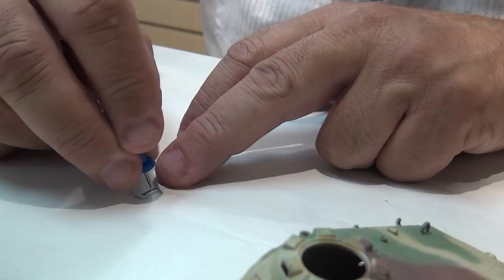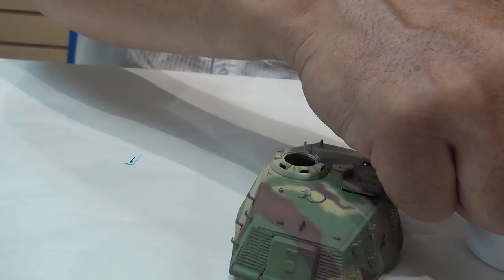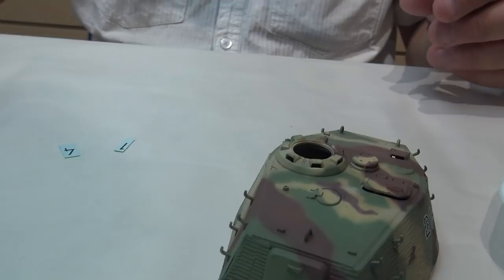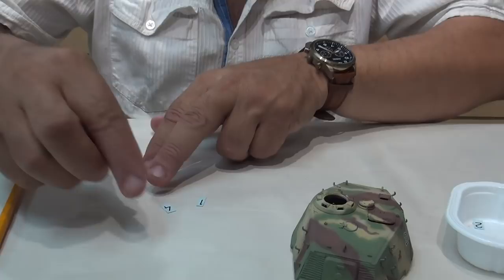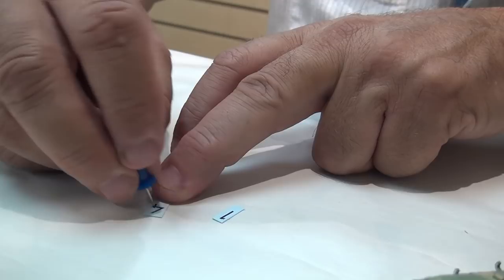What those little holes do is allow all the air to come out from behind the decal. When you're going to put decals on Zimmerit, this isn't a quick process — it's going to take some time. So put a few holes in your decal. These are exit holes for the air to get out from behind. I'll explain what I mean by that as I apply.